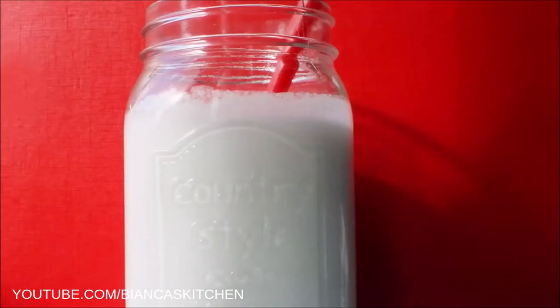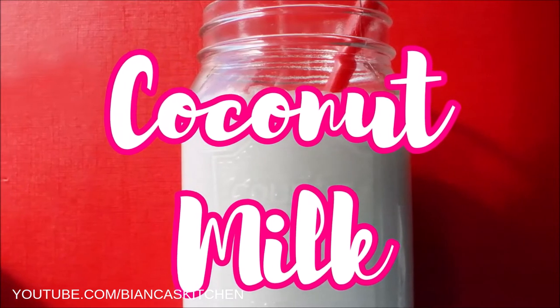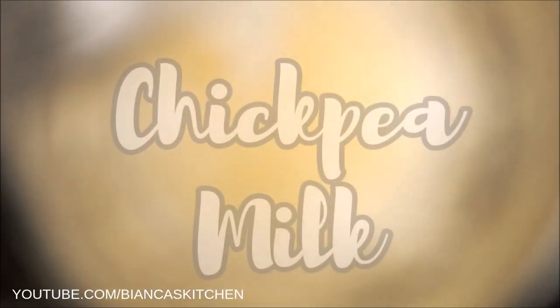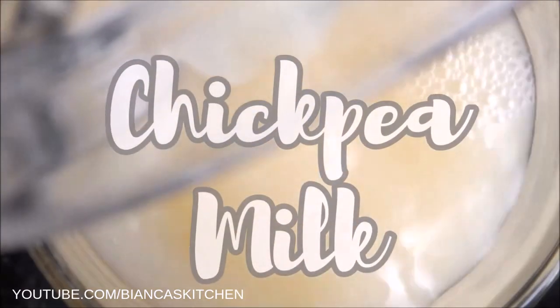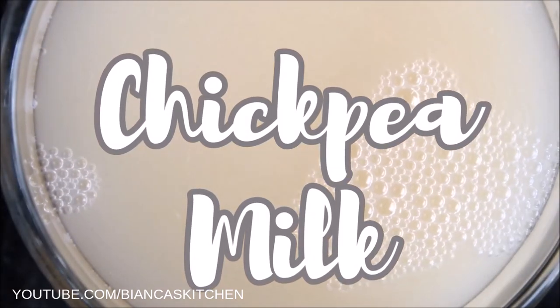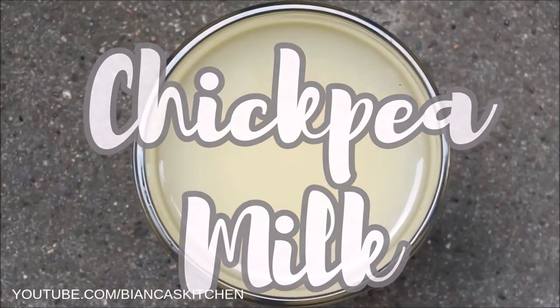I also have a coconut milk recipe — it's great for pina coladas and Asian dishes. And I recently modernized my old chickpea milk recipe from 2015 that now has a different ratio of ingredients for a better result. The video notes contain links to all recipes mentioned in this tutorial.